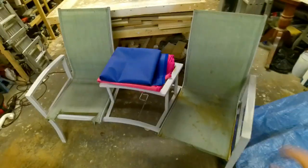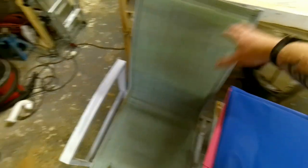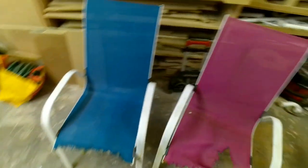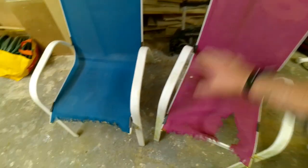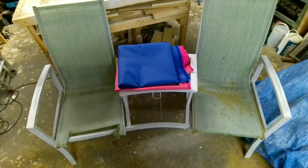We're doing these tables and chairs — we're restoring these. They were just left out in the garden and as you can see the weather's got to them and it's just all not very nice. So we're replacing this fabric with new ones and we're painting all the frame in white. Same with these chairs — these are a lot worse off.